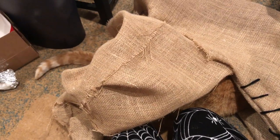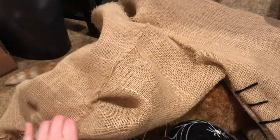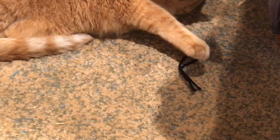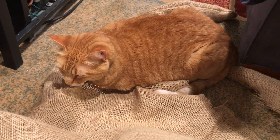Kitty was adorable throughout this whole process — climbing under the burlap and batting at it with her claws. I tried to give her her own piece of string but she was not happy with it. I highly recommend having a cat to pet or play with while working; it definitely made it a lot more fun.